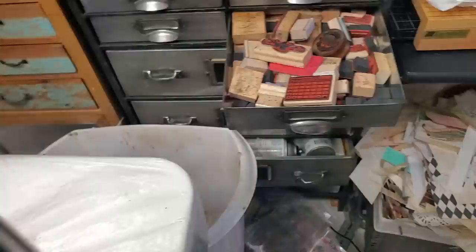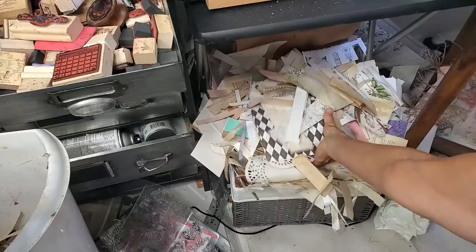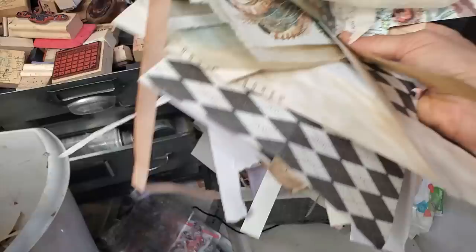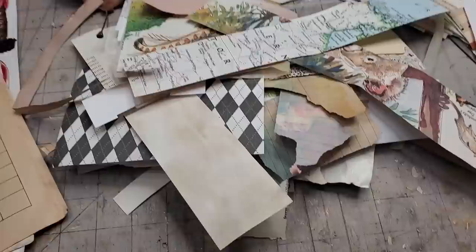My scrap box overfloweth with abundance and we need to do something about it. I'm just going to grab a bunch — I'm committed to making tucks out of this. It takes two hands for me to move my camera back. I seriously need some tucks, people. Tucks are like two-cornered pockets, wedges, corner pockets — whatever you want to call them.